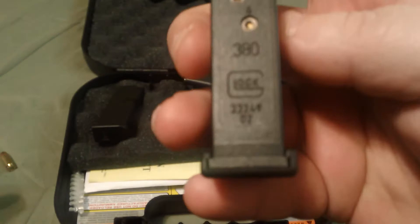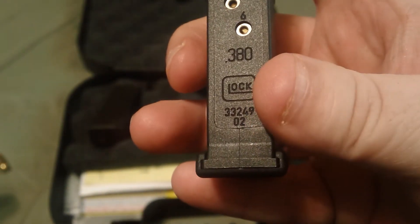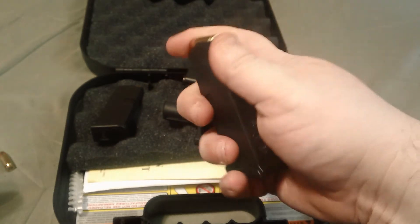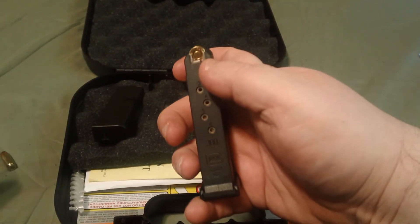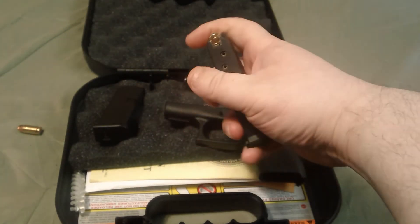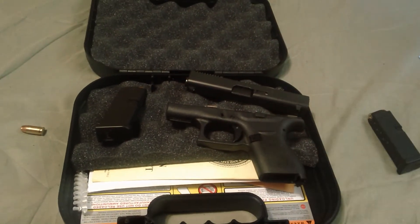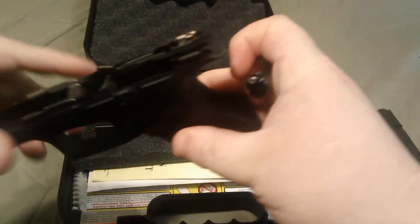The first Glock 42 single stack mags that came out didn't say anything. The second version that came out in early to mid-2014 said 'O1,' and the ones that come out now say 'O2' — they're the third manufacturing revision of the mags. They redid them three times.